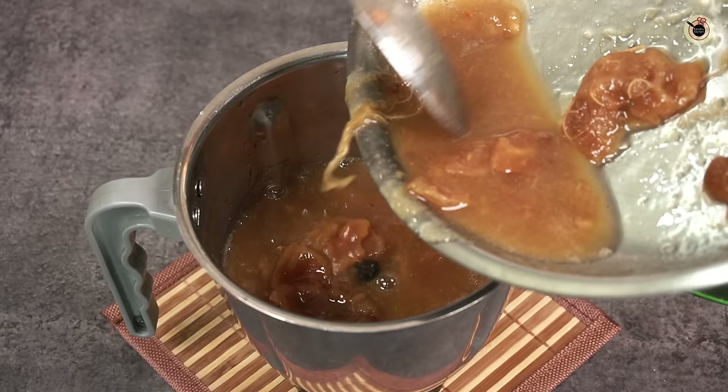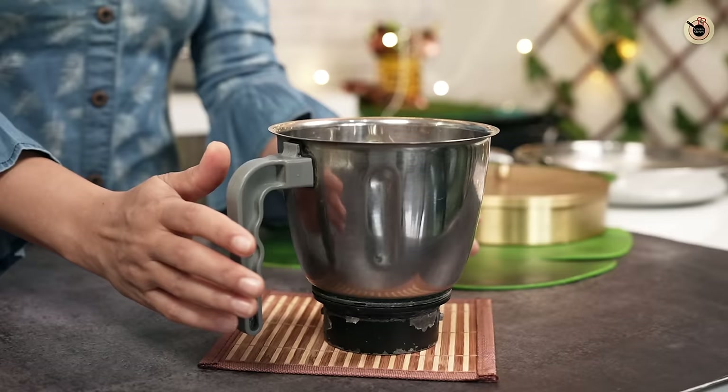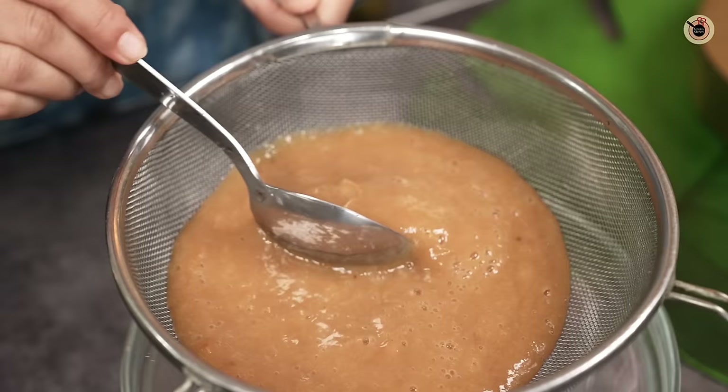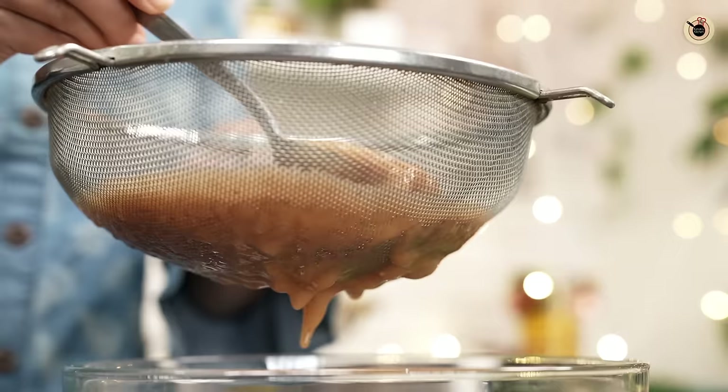After that, we will transfer it to the blender. You will not need to add a lot of water. You want a smooth, thick consistency. So we have a smooth puree ready, but now we have to blend it properly to get it smooth.